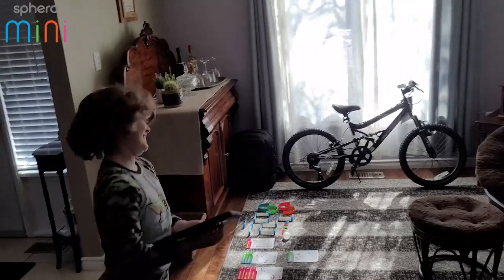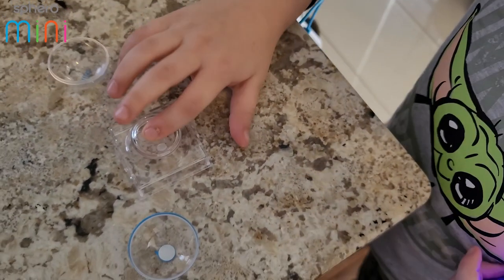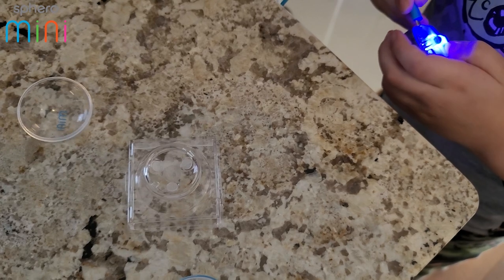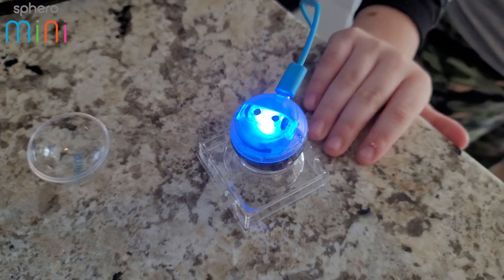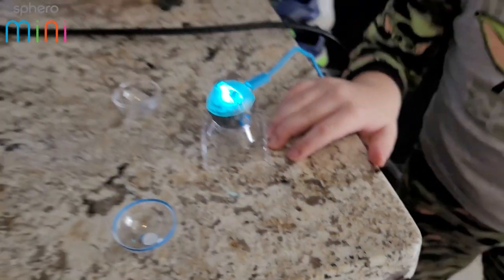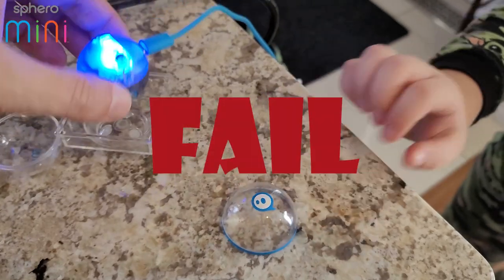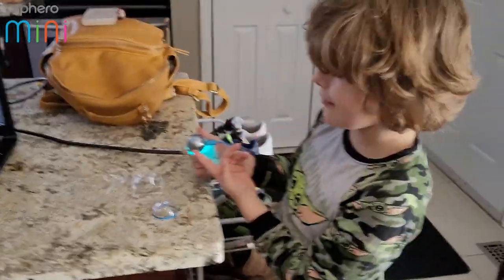Let's take it out of the case and put it in this little charging stand here. At first I thought this thing was magnetic, but it's not — it just has like sticky stuff on it. I don't know what happens when the sticky stuff eventually wears away, but it's great to put the ball in. When it's blue it's charging and when it's green it's done charging. It just sits on your table perfectly.